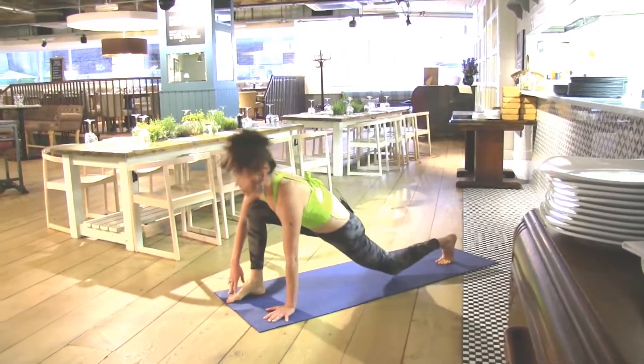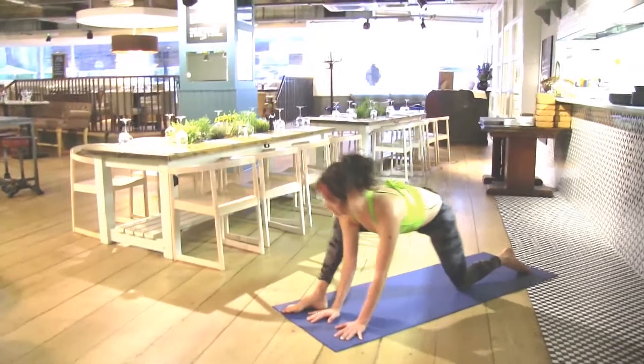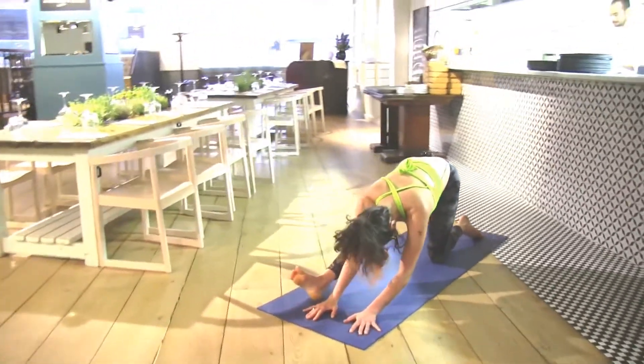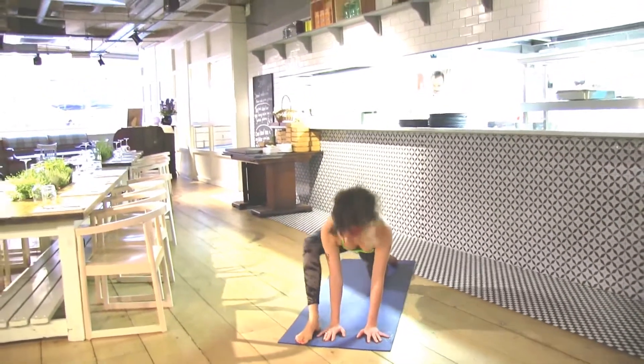Right foot between the hands. Inhale, look forward and lift the chest. Exhale, pull back and look towards the back knee. Inhale, come forward to open, ground through the right foot. Exhale, pull back.